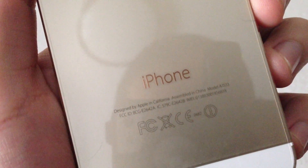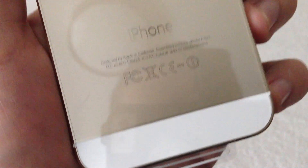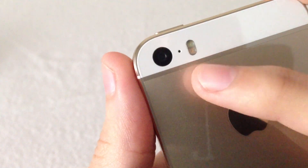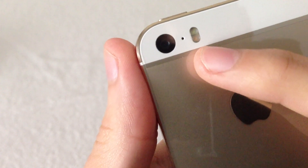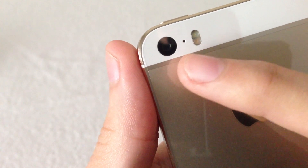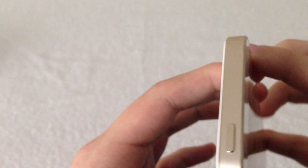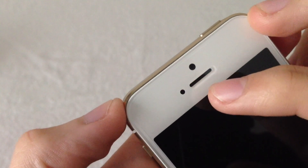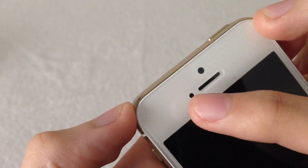On the back you're going to see the iPhone text, and some people have pointed out that the iPhone font on the back of the iPhone 5S is a lot thinner than on the iPhone 5. At the top there you're going to get your camera, your microphone, and your dual LED flash, which is one of the new features of the iPhone 5S. And at the front top you're going to get your 1.3 megapixel FaceTime camera, your earpiece, and your proximity sensor.